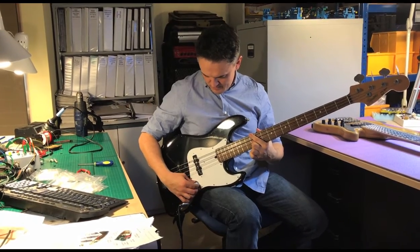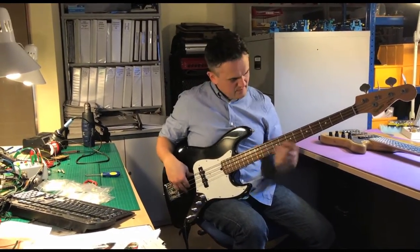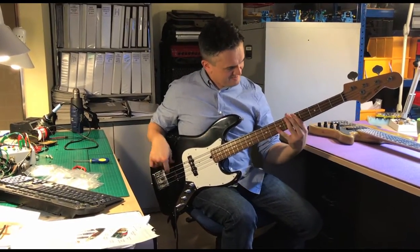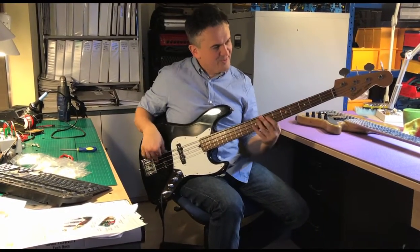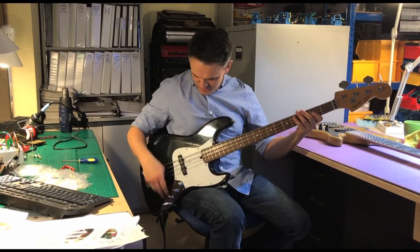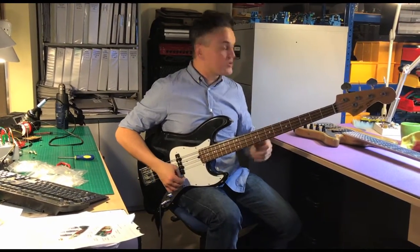Great circuit, man. Then you can go from jazz — all from a single one. It's starting to make me think I've got the wrong circuit in my bass.